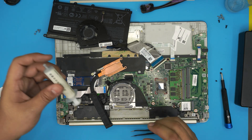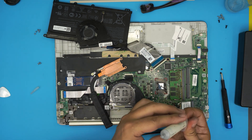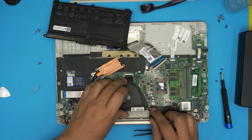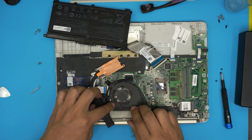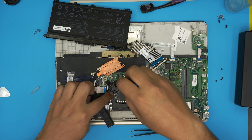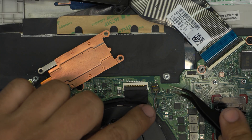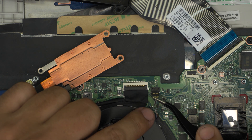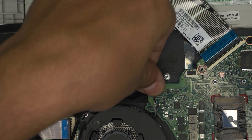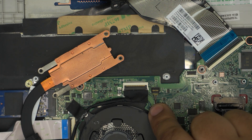Once you've done that, grab the thermal paste and put one drop right on top in the middle of the CPU. Now let's put the fan in place and put in the three screws for the fan. To reconnect the fan cable jack, align the jack straight over its socket on the motherboard and push it straight down — it will click. Make sure you press evenly on both sides so it sits nicely flat.